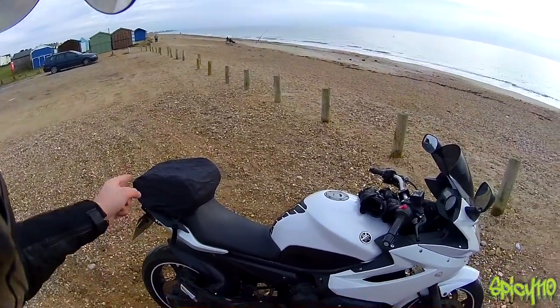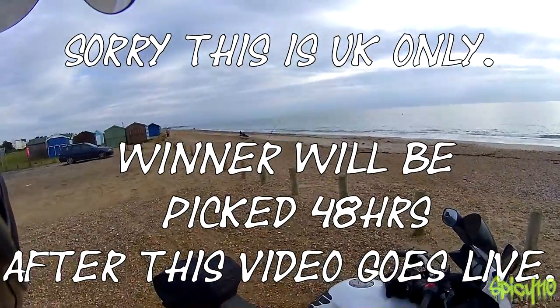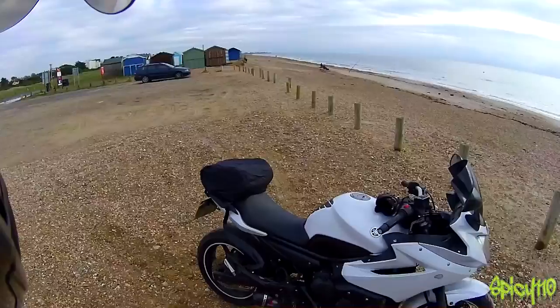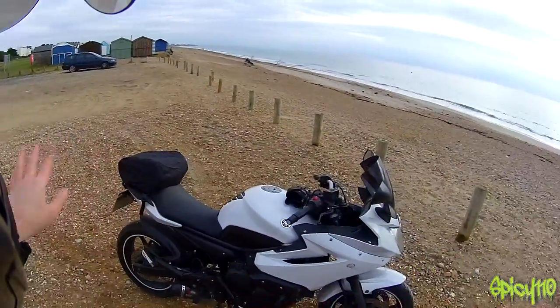One good thing I can say is that one of you can win one of these, because Lextec gave me a second one to give away. So leave a comment, and I'm going to use one of those random comment selectors and just message you and send it to you — that's so simple. If you're interested in one of these, there's a link in the description to Lextec's site, and they've got lots of other bits and pieces on there.